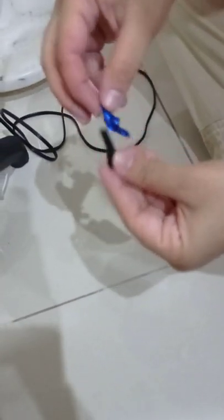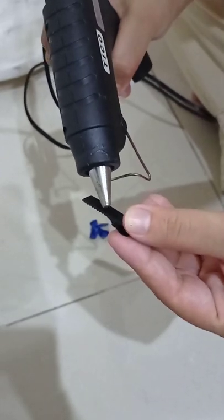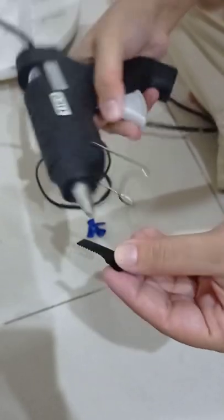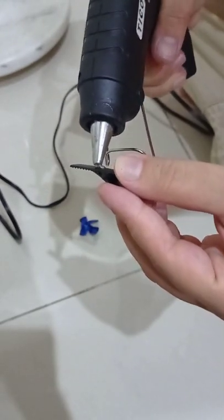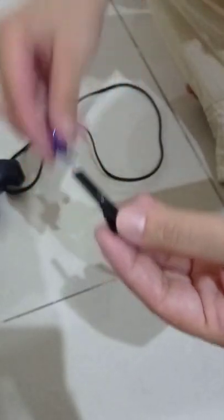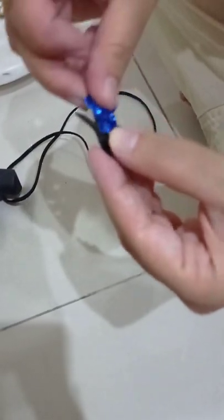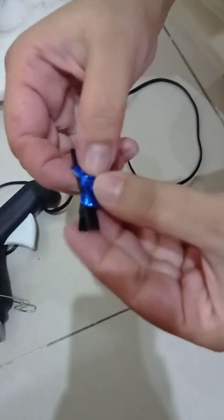We are going to apply the hot glue gun on this pin and attach the pin with it. Here is the glue — you need to fix it like this and apply a little pressure on that.